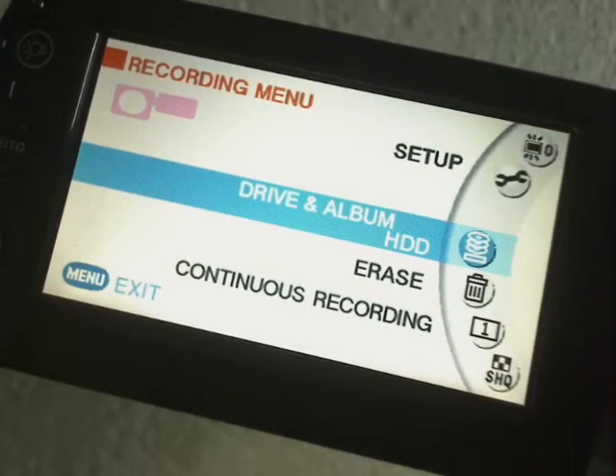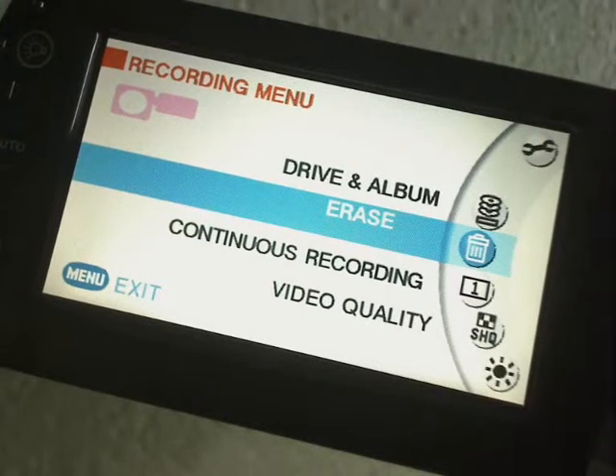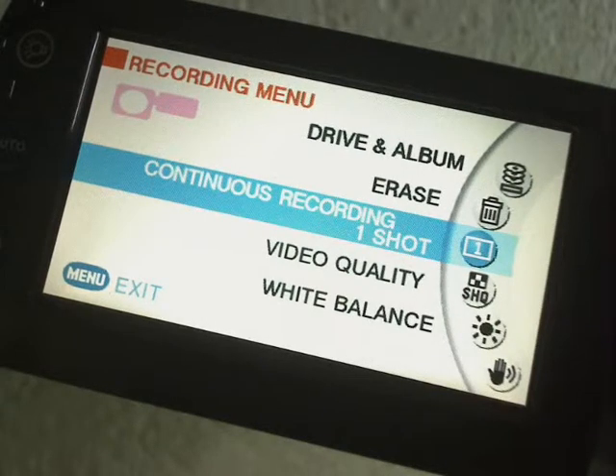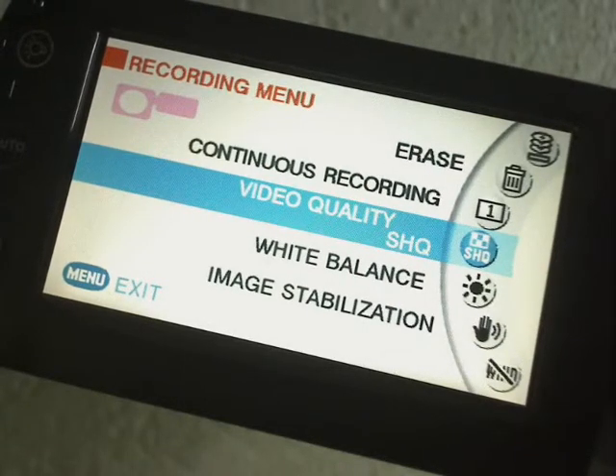Then you've got Erase, which basically means erasing the whole hard drive — because this is a hard drive HD camera. Then you've got Continuous Recording, which is for stills, flicking between taking one picture at a time or taking multiple pictures after each other. Then you've got Video Quality. There are three qualities: Super High Quality, High Quality, and Standard Play. There's about five megabytes difference between each one as you drop down.